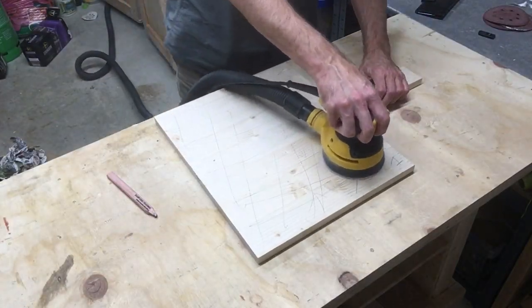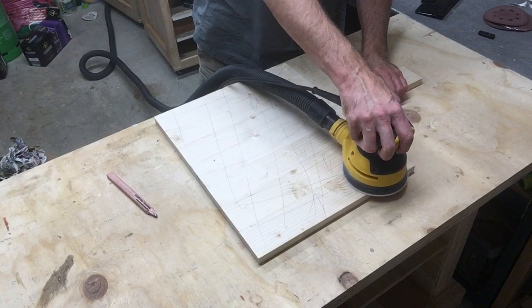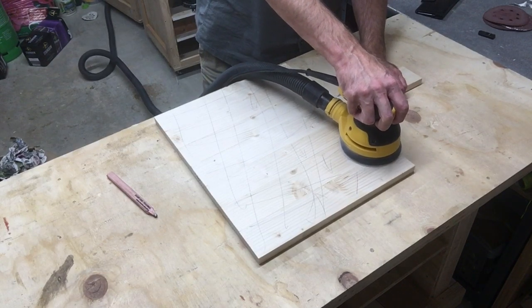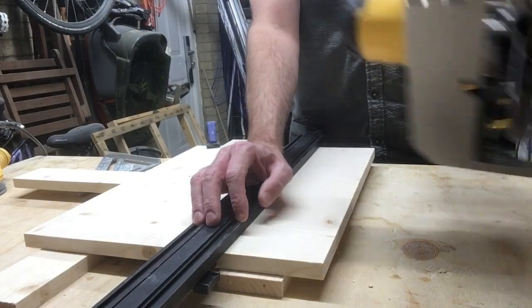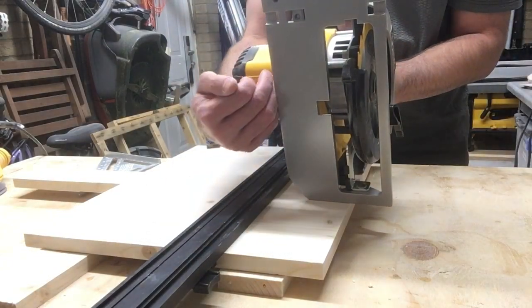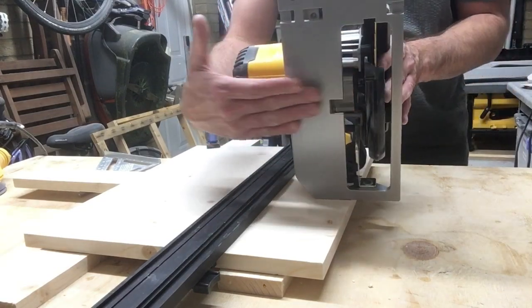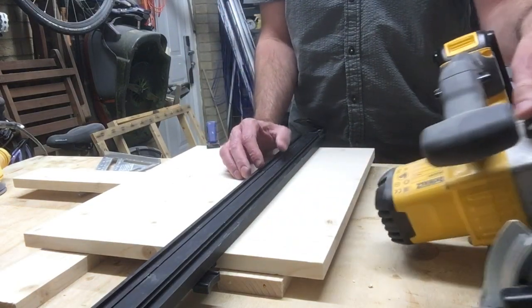I have found that a good saw guide and a speed square work best for this operation. With the guide four inches away from the edge, as this is what the blade guard measures, after cutting it never hurts to check your work with a simple straight edge.